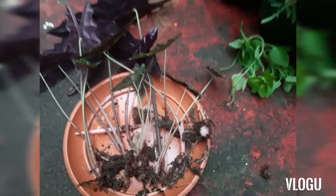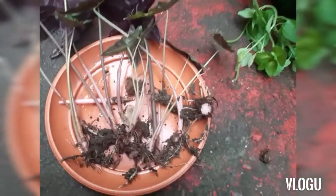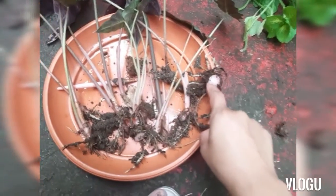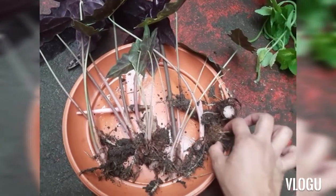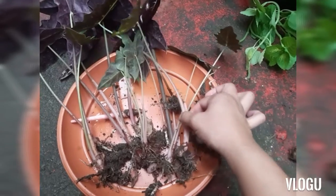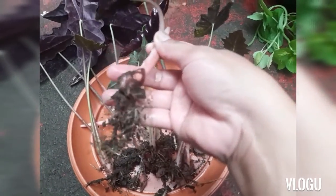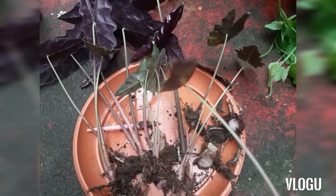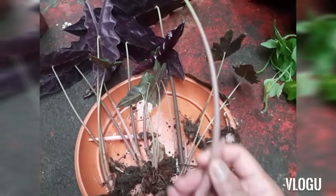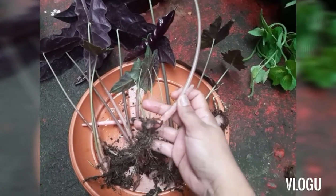Here are all the propagations we will transplant. I have here two bulbs — one, two. The rest have complete plant parts: they have roots, a stem, and a leaf. I will prepare the pots and then I will plant these.